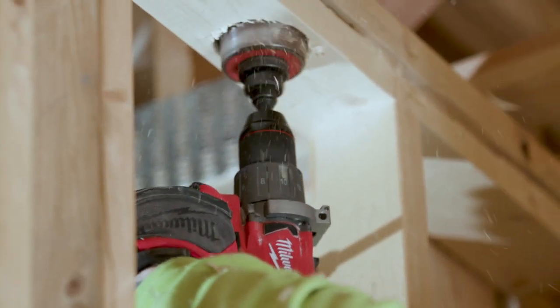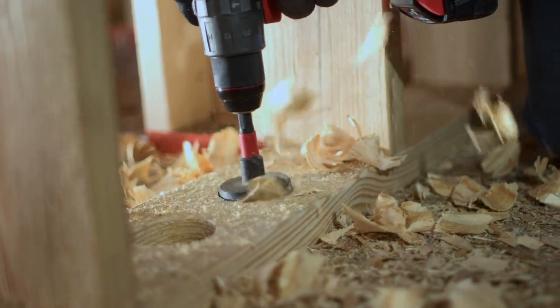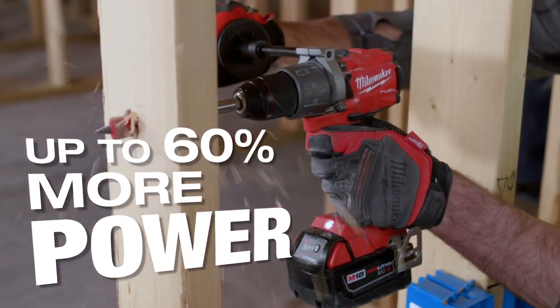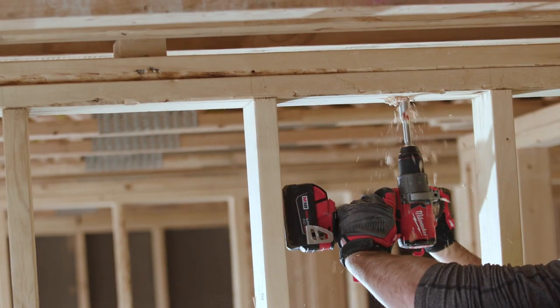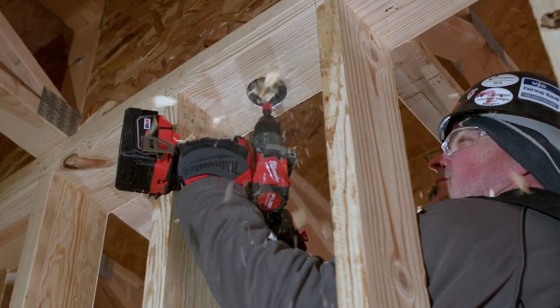The new fuel drill performed every task that we needed it to do. It was very versatile. When we had to drill our holes from each floor through the wood, it just ate right through it. The power was there, the variable speed was also there that we could use. For lateral drilling, 2x4s, double 2x4s, we can go through that with a 2 inch bit, no problem.